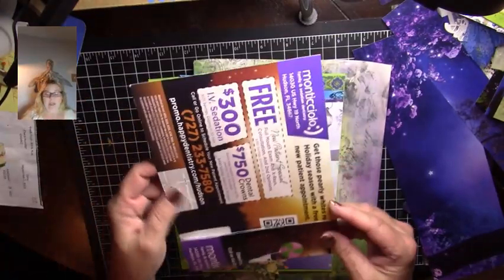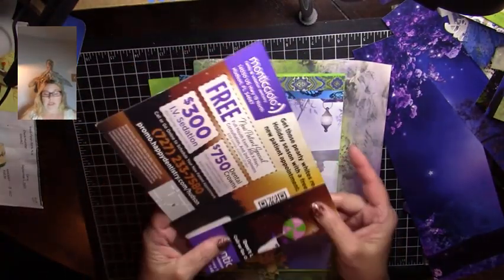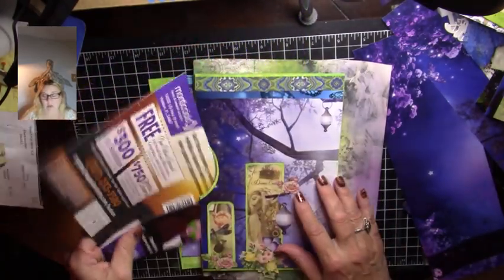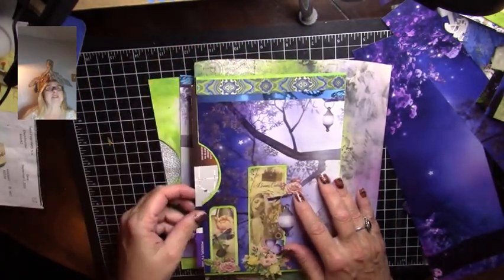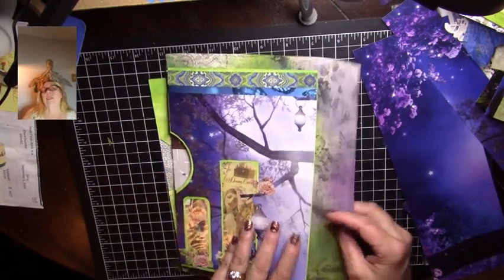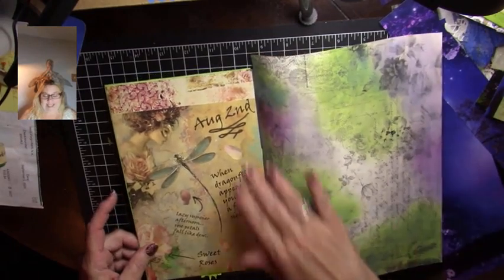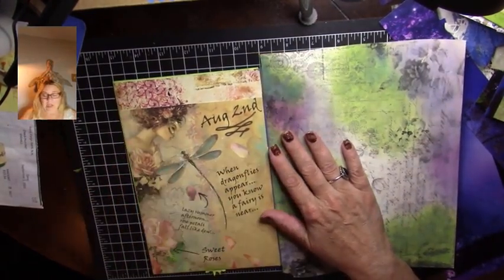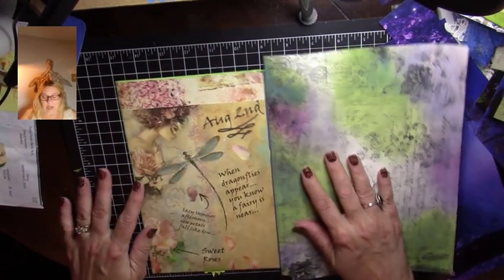I found a piece of junk mail that I got today and folded it because I'm going to make a little pocket. So using junk mail as it comes in — check your mail every day, you never know what crafting supplies you're going to be getting.